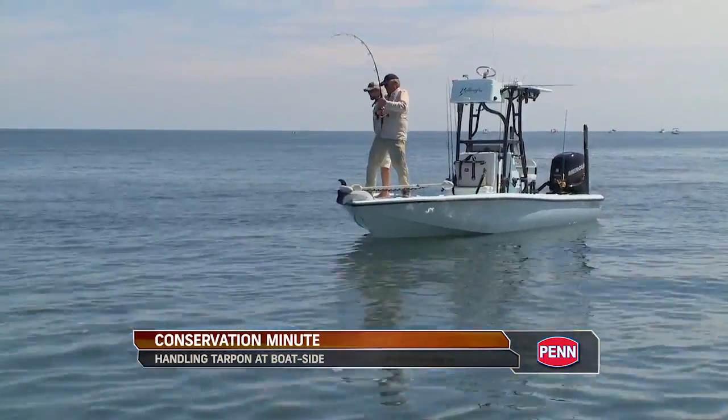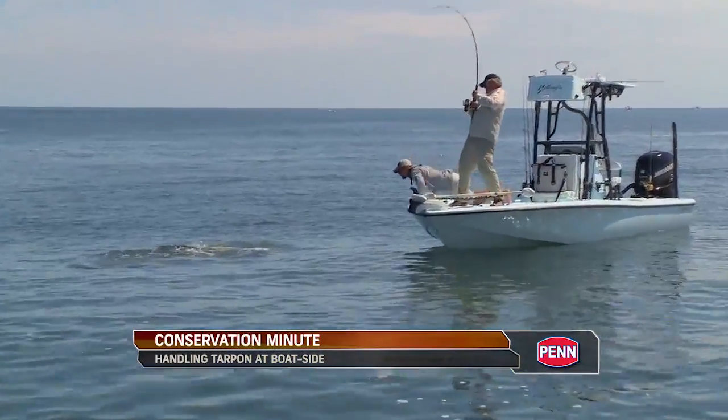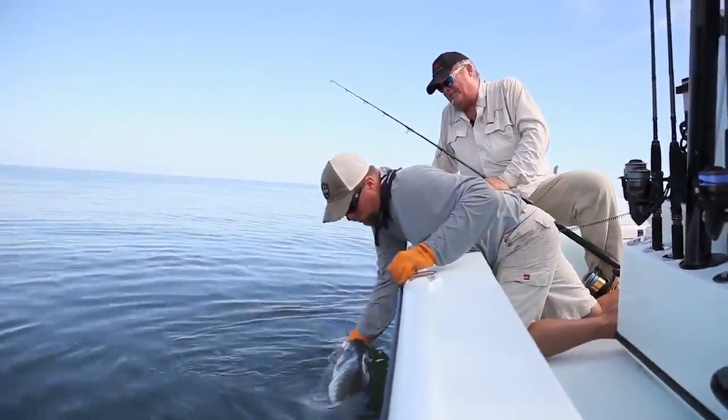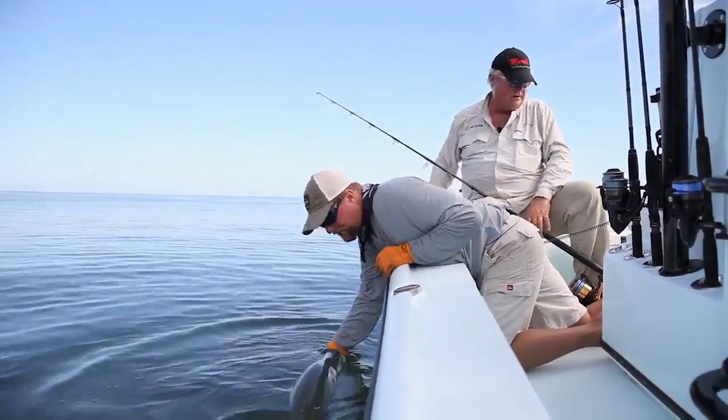Like all large-bodied fish, tarpons should be left in the water during the release process. Lifting a heavy fish out of the water vertically compresses their internal organs and can cause fatal damage, and dragging the fish over the side of a boat scrapes off the fish's protective slime layer, inviting infection.